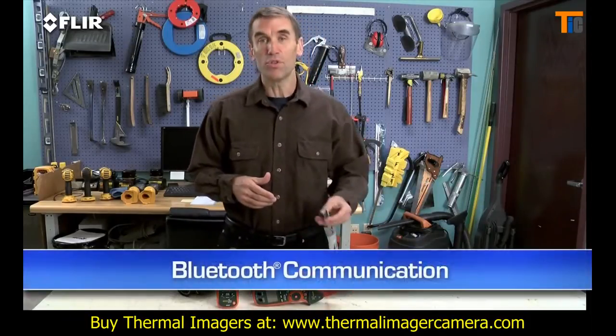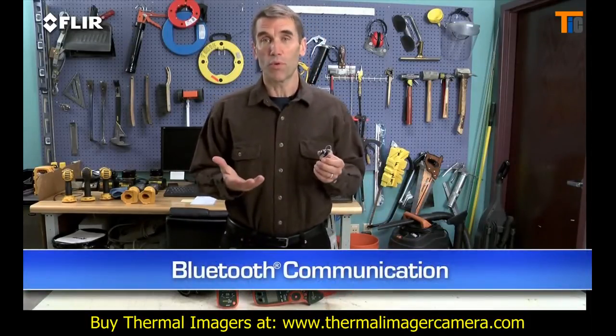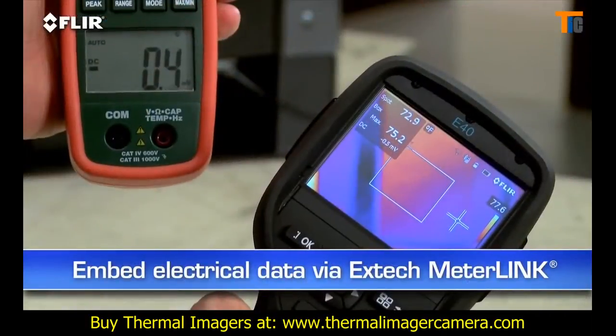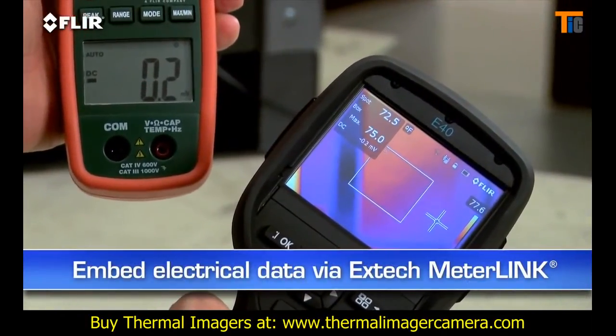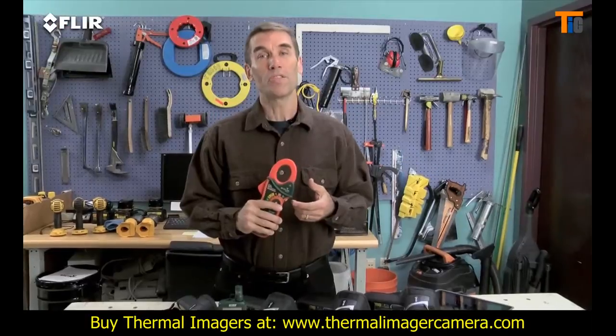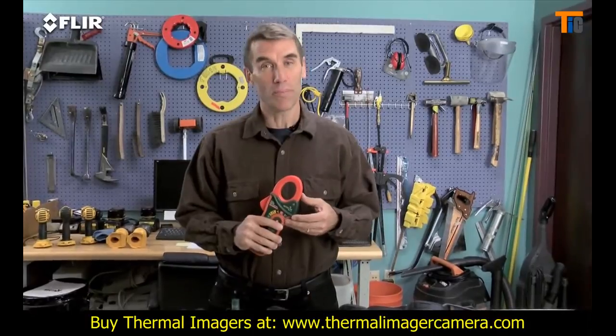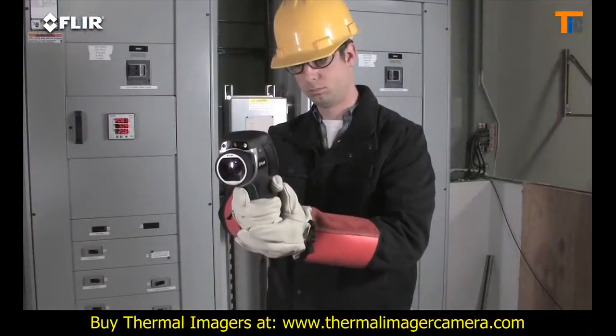You can also connect via Bluetooth to a wireless headset to record voice annotations, and to X-Tech MeterLink equipment so you can embed electrical load data into your thermal images as you capture them — a must-have for measuring more than just temperatures. This is extra information that shows up automatically in reports.